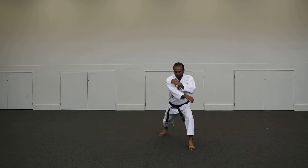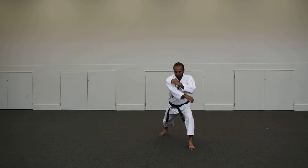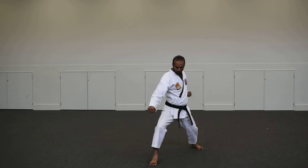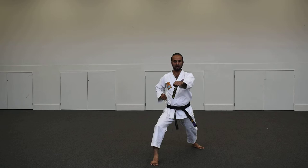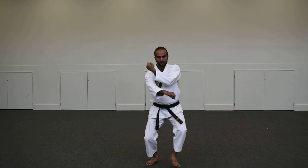The very first thing you do is your block with correct hip movement, and once you are done with your lower block, you follow your punch with your hip movement and reach. Don't just stand and punch without any movement in your lower body. This is your block — that's your punch. This is your Gedan Barai — that's your Gyaku-zuki. Gedan Barai — Gyaku-zuki.